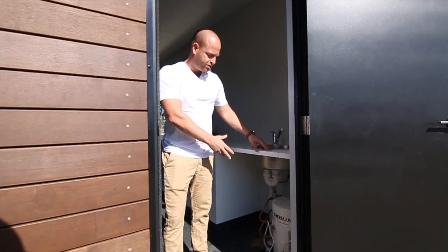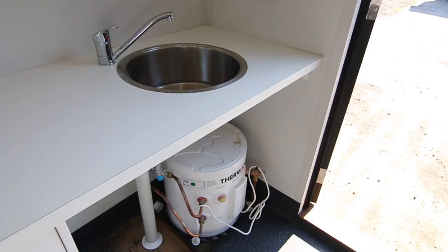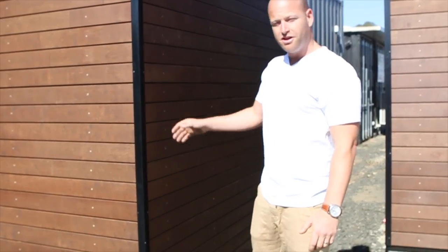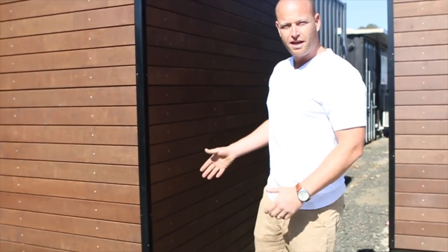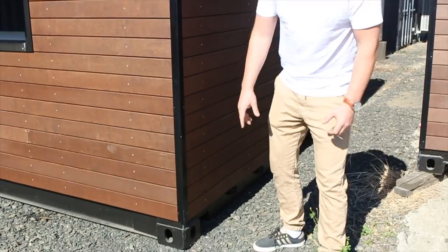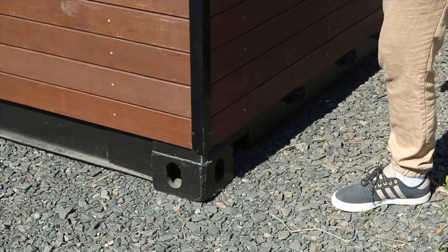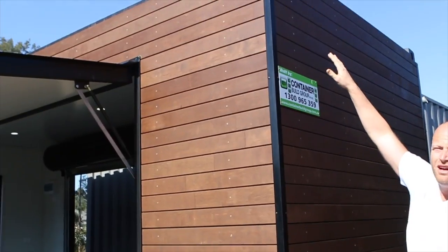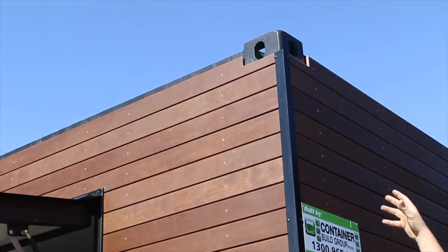We've got a hot water system as well — a 25 litre hot water system for washing hands, with a sink and tap. Just outside here, I want to explain how we transport these. It is a shipping container. The bottom lug is exposed so it can be locked into the truck tray. And up top we've notched out the timber so they have the option to lift off with a crane as well.